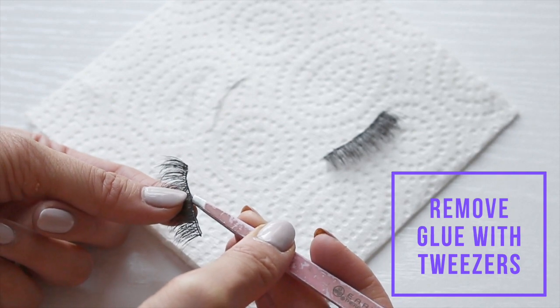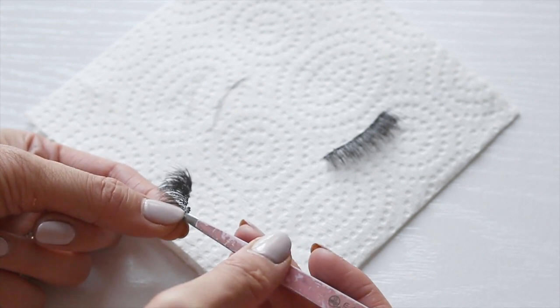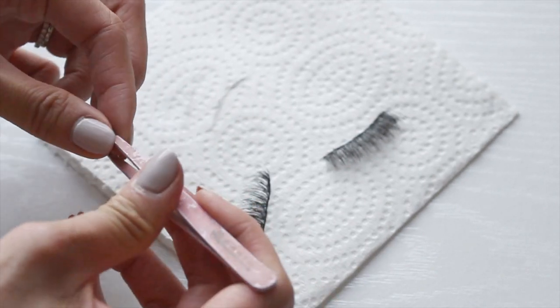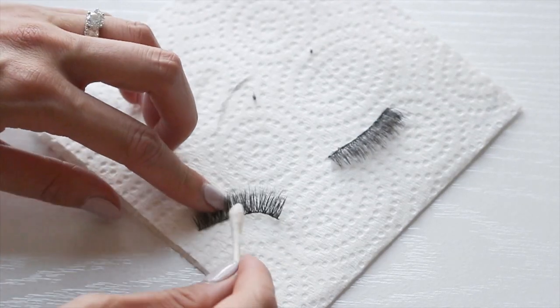The best way I've found to get every piece of glue off is by using a tweezer or my fingers. It provides just the right amount of precision and all the clumps will easily come off. I don't know if you guys feel the same way but whenever I peel off the glue it's like the most satisfying feeling ever — do you guys agree? If you do, comment below.